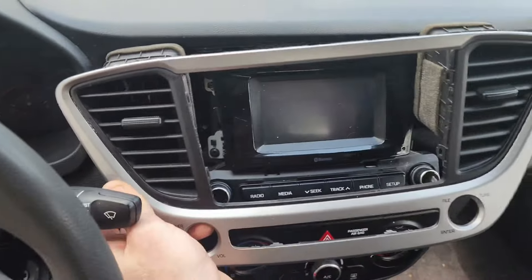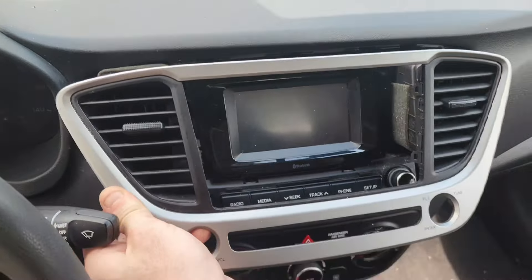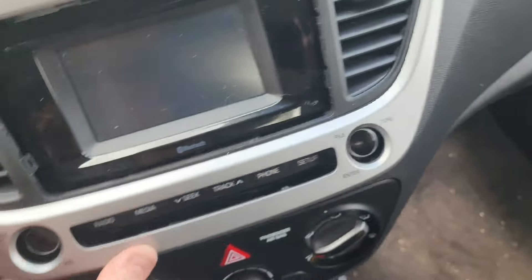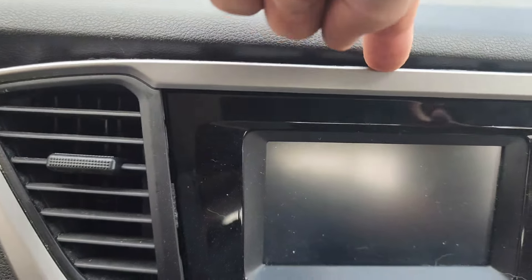Now that you've got your speakers exposed, you're going to go ahead and pop this cover off — it's a tough one. You're going to need some of these pry tools and at least that metal one. The easiest way to do this is to start up top right here, start in the center.